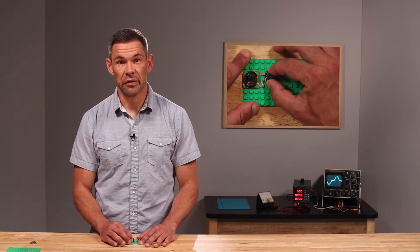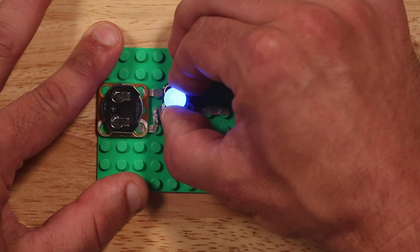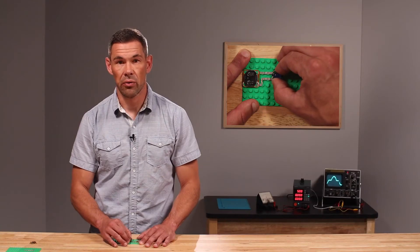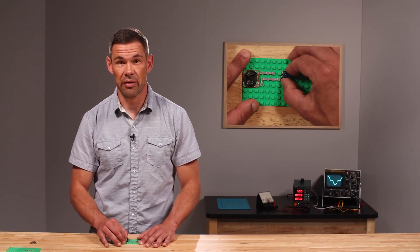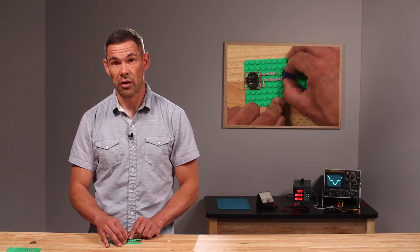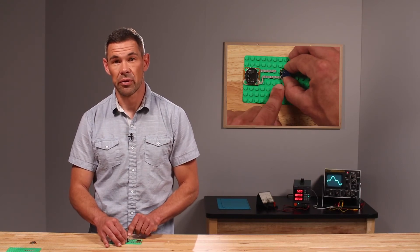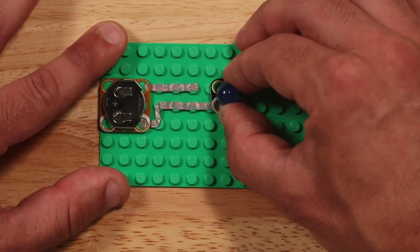When pressing this component atop the pathway system, you should notice the light turning on at any point where the component bridges the gap between the two pathways. However, when we get to the point on the pathway system where the component does not bridge the gap between the two paths, you should notice that the LED in this case does not light up.